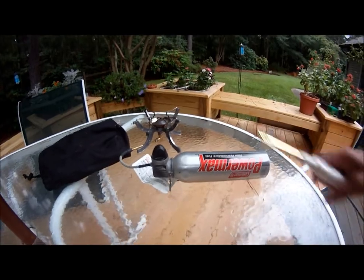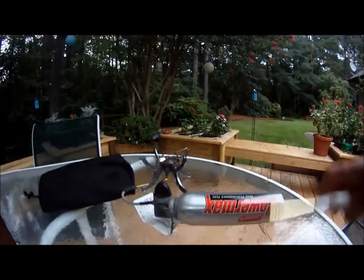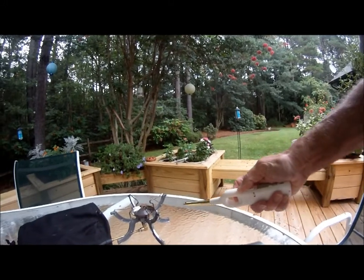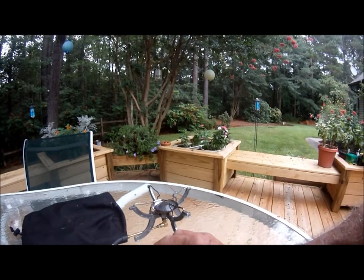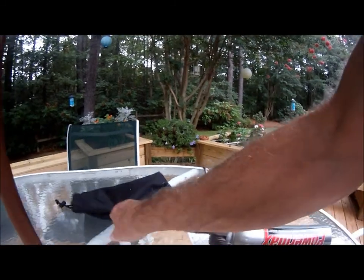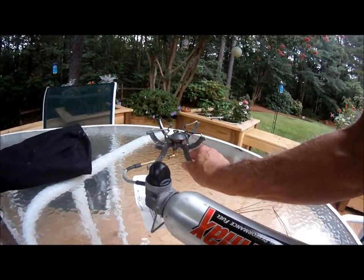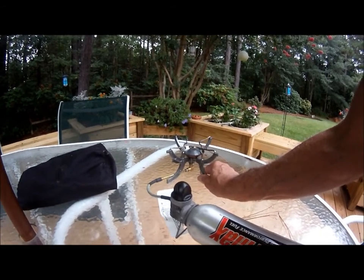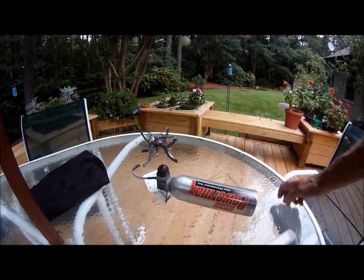It's got a little stand down here to hold the regulator off the ground. We'll go ahead and turn this stove on a little bit — probably halfway.